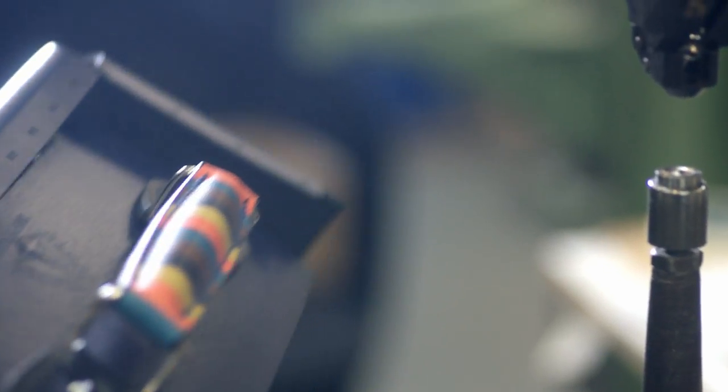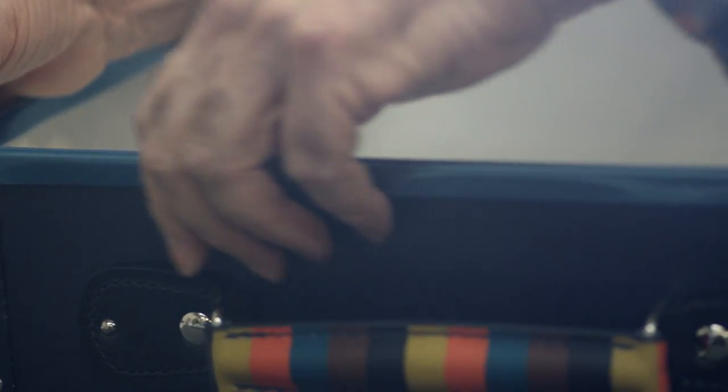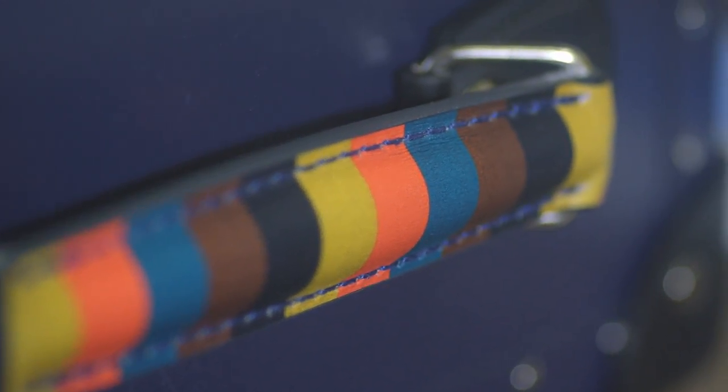With Globetrotter, there's not much you can do to the actual case because it's so perfect. What I wanted to do was just add my colours to it.